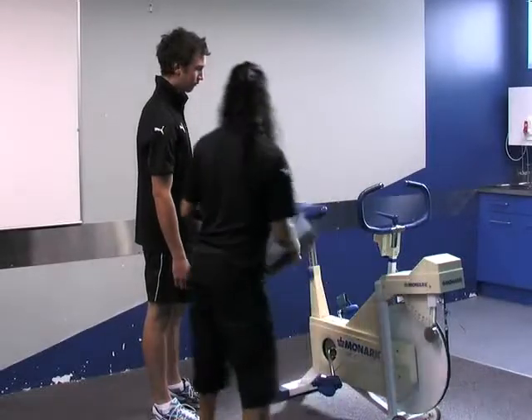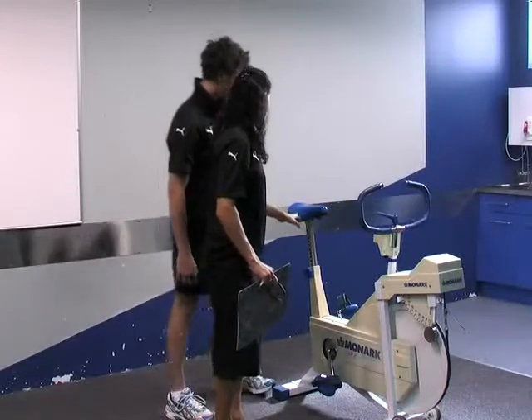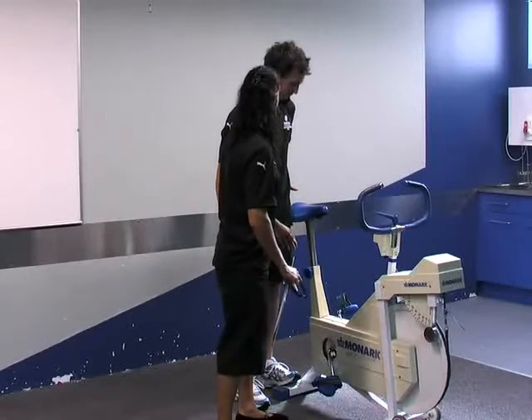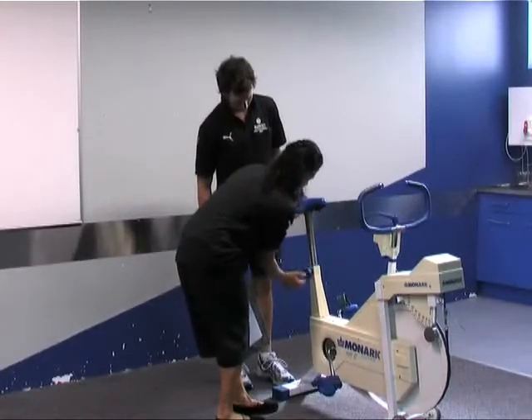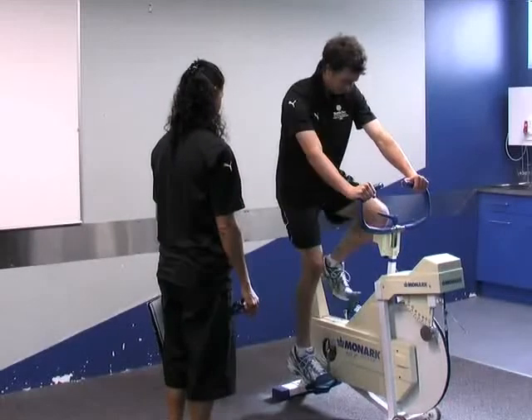Now I just want you to actually put your hand on the top of your hip bone and just stand next to the seat here. Perfect - it could actually go up just a little bit for you. Excellent, I'll try that. So let's go.